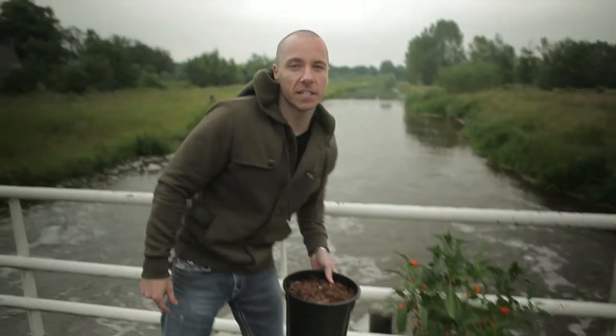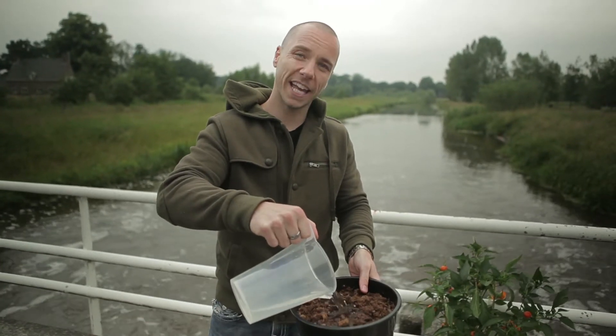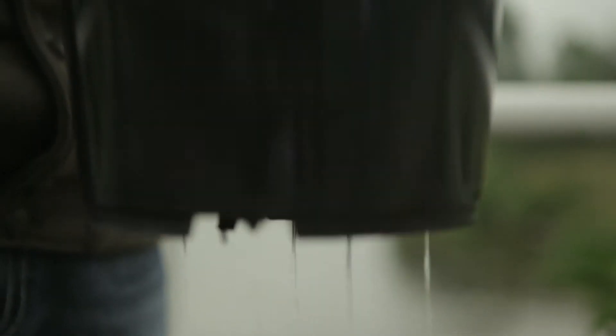In some instances the grower can weigh the container bone dry, water to drainage, and weigh again. The difference is how much the container will hold. Water the plant when 50% of the water you applied last time is gone.